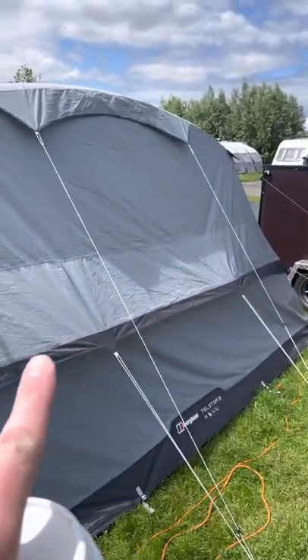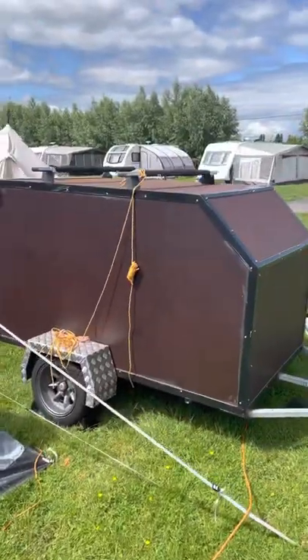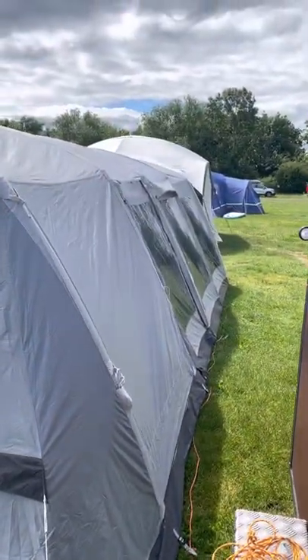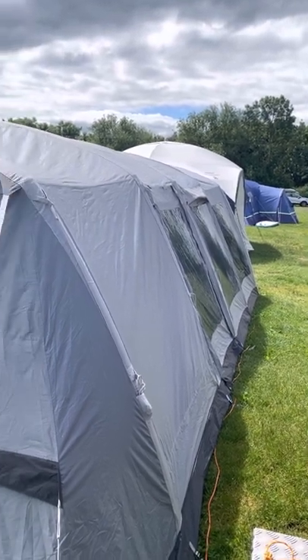On the back you have this huge vent that goes all the way across, which is zipped so you can just zip that up at night — nice and quick, you don't have to bother messing with guy ropes. Obviously it's a big trailer to get in because it's massive, and then down the side there's one side door. We haven't bothered this trip to guy rope the sides out.